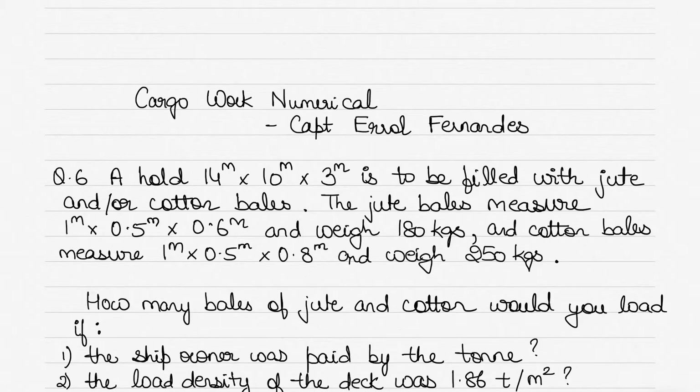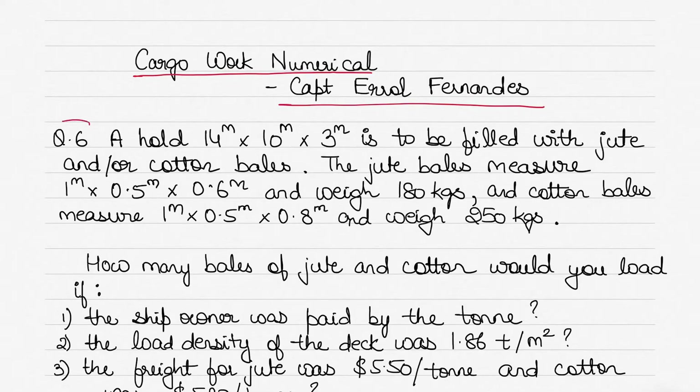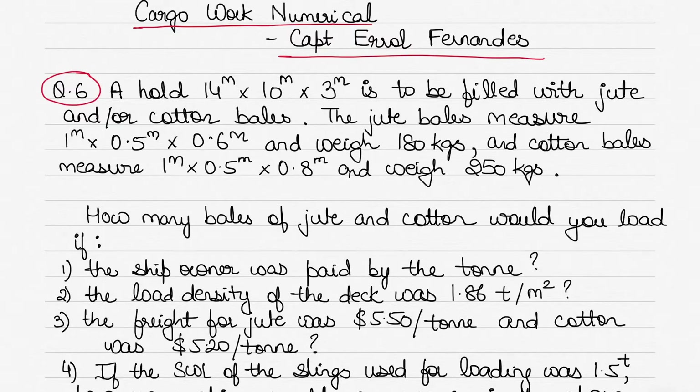Hi everyone, today we take up a new cargo work question. This cargo work numerical is from the book 'Cargo Work for Mariners' by Captain Errol Fernandez. If you have this book you can go to Exercise 1, question number six. If you don't, you can just follow the question as I have written and follow the solution together with it.